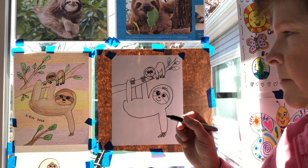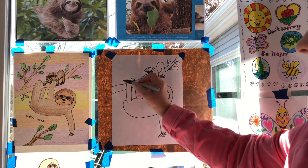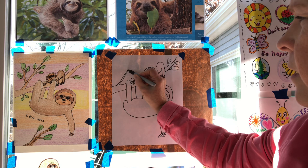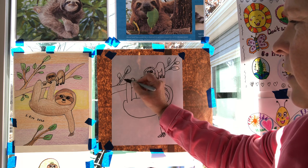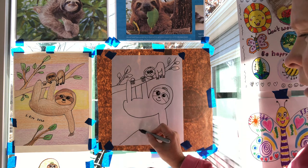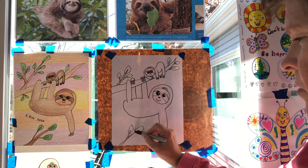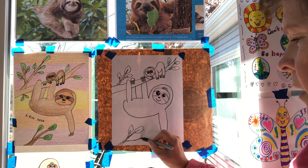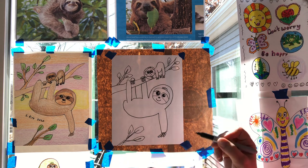This three-toed sloth is the slowest mammal in the world. It actually only eats leaves, which means its metabolism has to be very, very slow — otherwise it would not get enough energy. It doesn't even eat fruit or berries, just leaves. The two-toed sloth, on the other hand, eats berries and leaves, which makes it a little bit different.